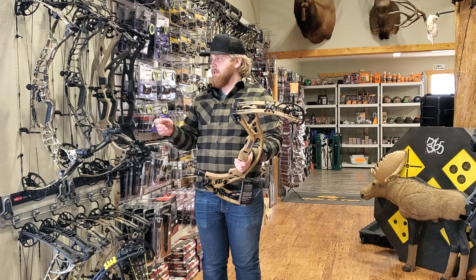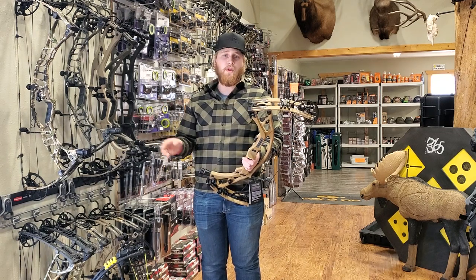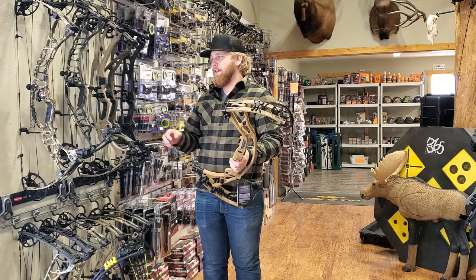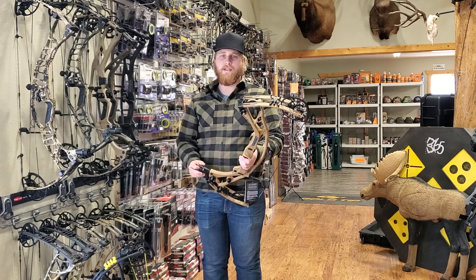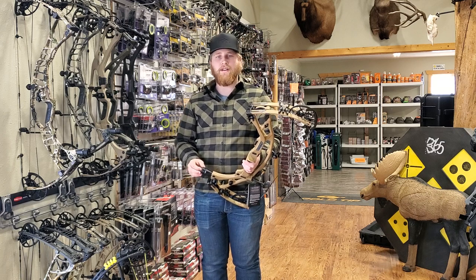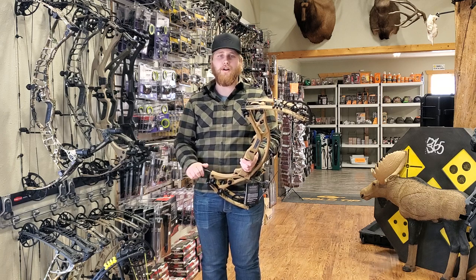Guys, you really need to come and check out this bow. We've got the demos here in the shop, and more are on the way. I think you're really going to be impressed — this is an awesome new bow for this year. Come check it out, and if you've got any questions, give us a call. Thanks, guys.